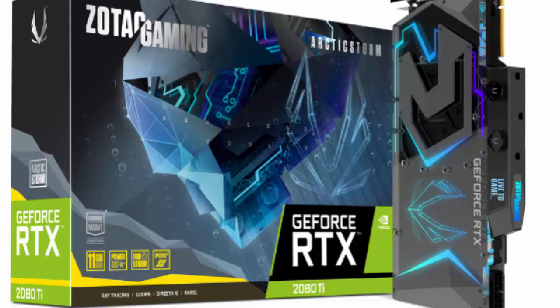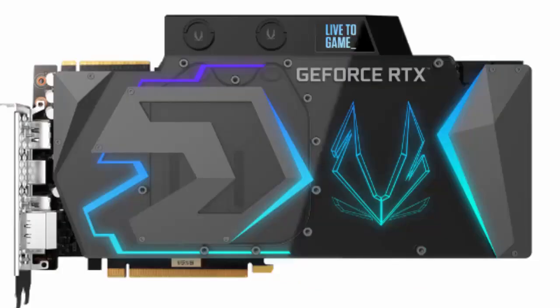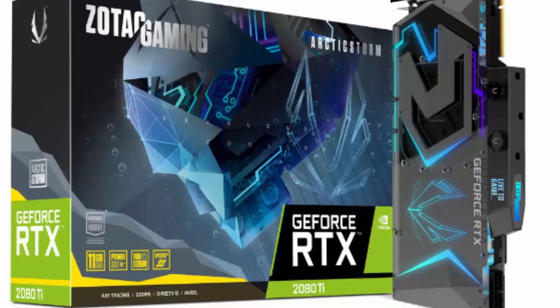It also has two configurable and independent lighting zones which can be synchronized or operated individually, and supports classic and animated lighting effects. The card has added its own internal memory to save lighting customizations and does not require software to store them.